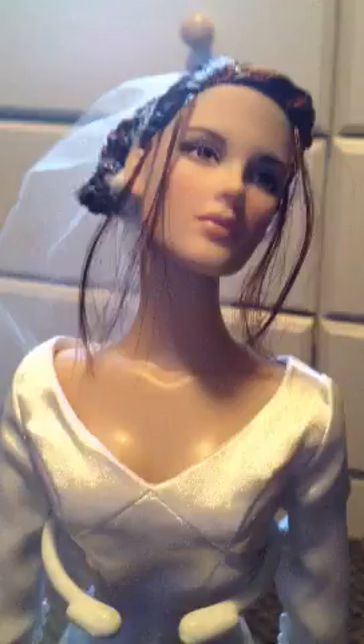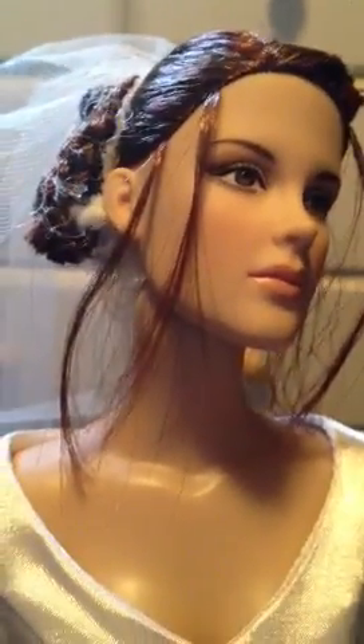And here we go — here is the Bella Swan Forever Tonner doll. She's really beautiful. Here's her hair; it's done like Kristen Stewart's, or it's supposed to be. And here's her face. I think this sculpt looks way better than the other previous Bella Tonner doll sculpts.